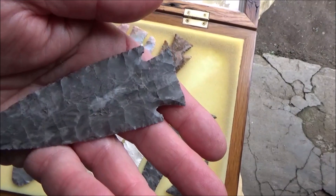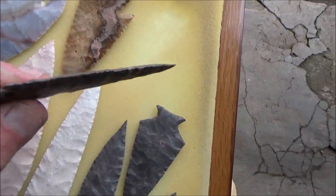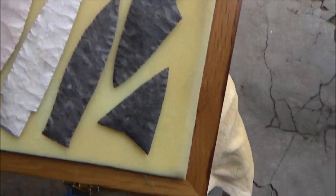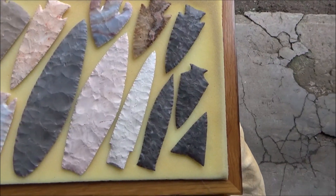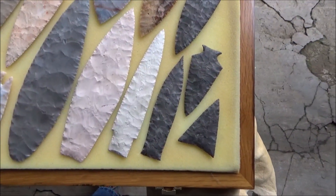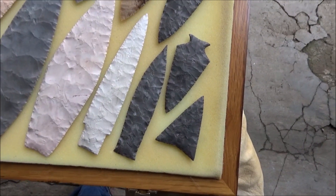It even got a little kind of a quartzy area in the middle of it, and again, this is just as thin as can be. I think I was a better napper than I am now — I think I've kind of lost some of my ability. You get older and things just don't seem to work the same. I don't need to tell all of you that.